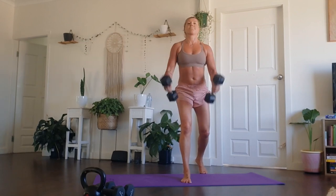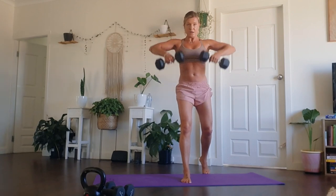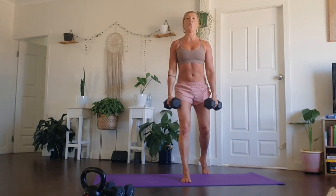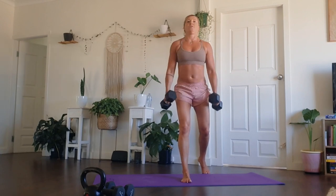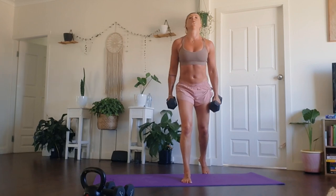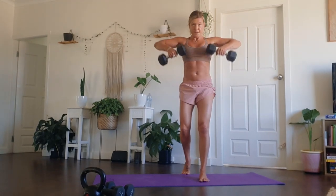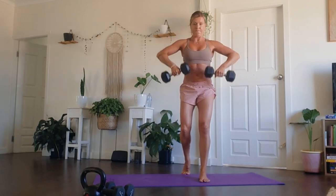Breathe here. This round is approximately 90 seconds long. We want a weight that is challenging us here. Every single repetition, you are adding one more rep. Guys are doing amazing. We are nearly there. Stay with it. Five, four, three, two, one. Well done.